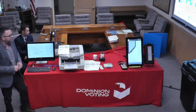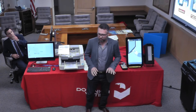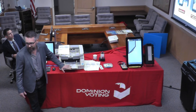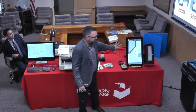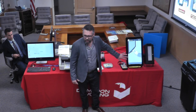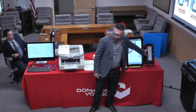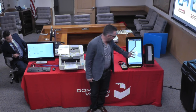For in-person voting, it's ImageCast X. The X is because it's configurable — there are two different implementations. On this side is the ImageCast VVPAT, which stands for Voter Verified Paper Audit Trail. The voting interface is the same between the two. The big difference is once a ballot is cast on the ImageCast VVPAT, the official record is printed on a reel-to-reel thermal printer.